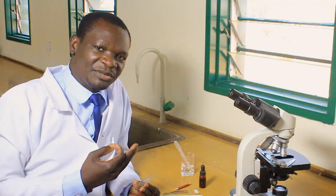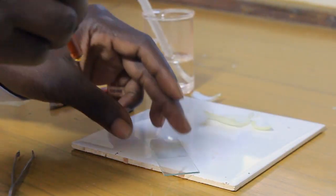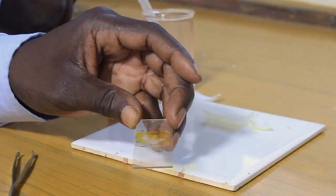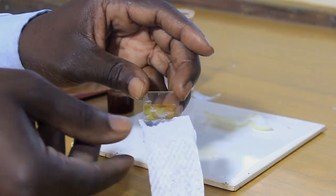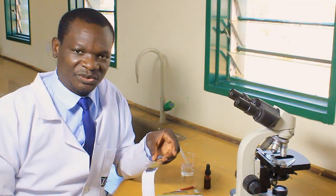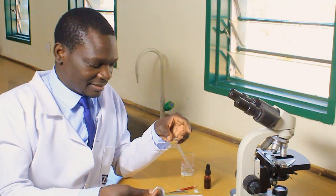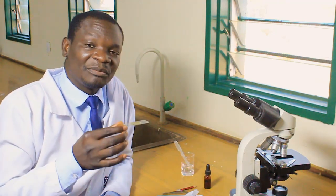That way, we will have a clear view when we observe under a microscope. I have a dropper here. I will put a drop on one edge as indicated — a drop of iodine solution. Then using a paper towel, I place the edge there so that it begins to absorb the water. You can see the water and the iodine solution being absorbed. Once I am satisfied that enough has been absorbed and the specimen is well stained, I have finished preparing the specimen for viewing under a microscope. Remove the paper towel and discard it in the bin. The slide we have prepared can now be placed on the stage.